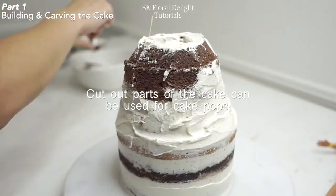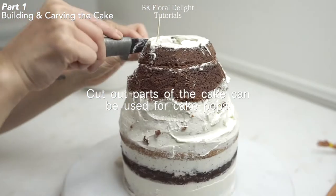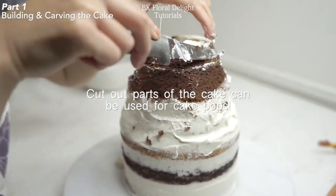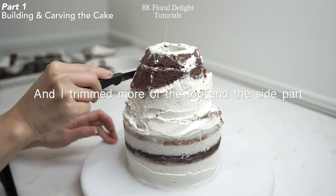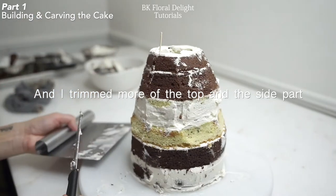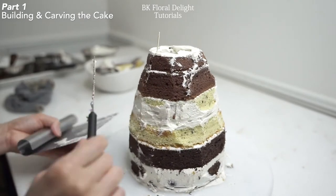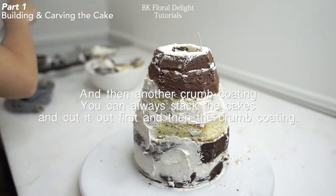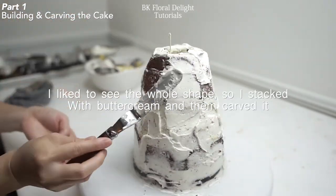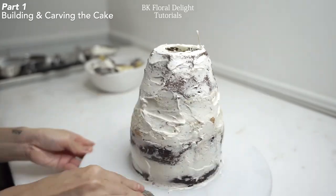For the cut-out cake pieces, it's good to use them for cake pops. You can simply roll it into a ball — since the buttercream is already covering it, it'll be easy to roll it into a ball and stick a popsicle stick in and dip it into chocolate. Now the dress shape is almost ready, so I'm going to cover it with a small amount of buttercream, do the crumb coating, and chill it in the fridge for another 30 minutes.